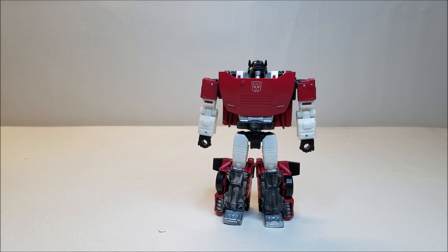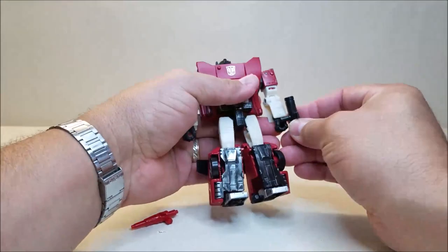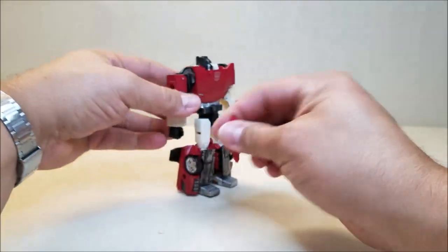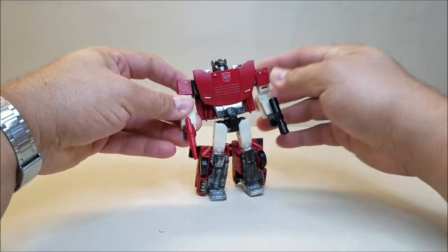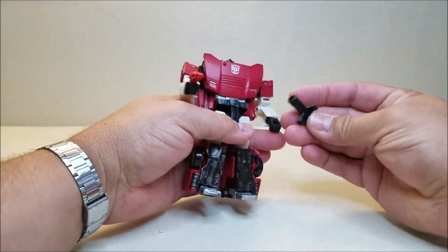In robot mode, he is approximately 5 inches tall — so not a whole lot of difference in height from vehicle mode. You can bring in his two weapons and he can hold one in each hand. If I can get him to hold it — the little tab looks kind of cool because it kind of looks like a magazine or a clip there on the side, so that kind of works.